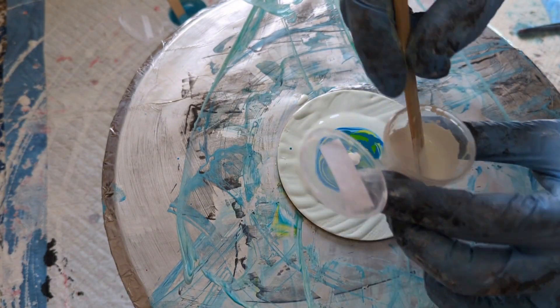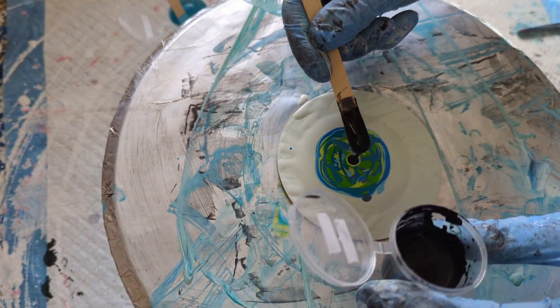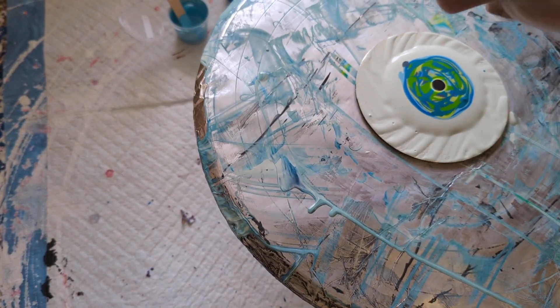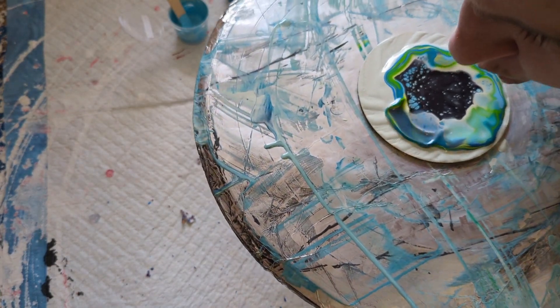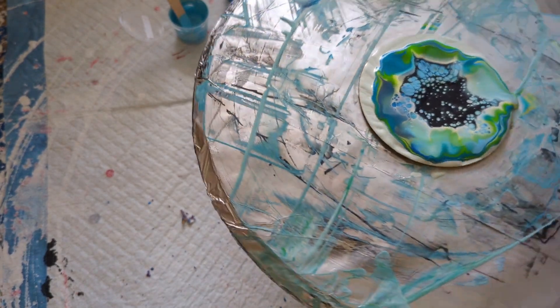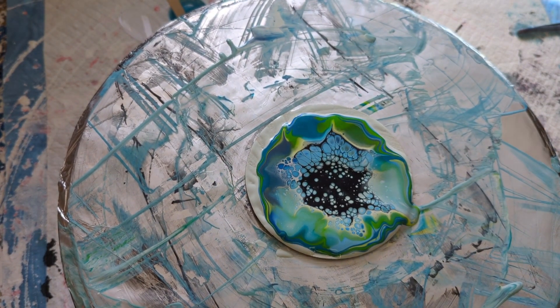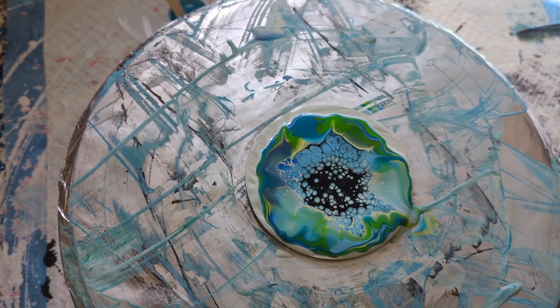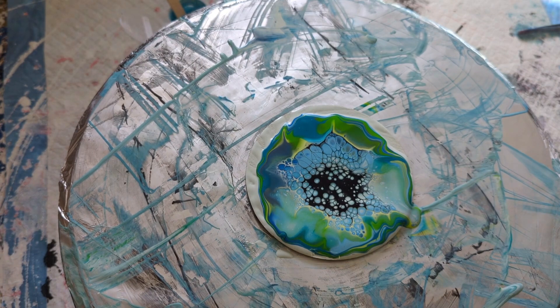White cell activator, freshly mixed up, works the best. Paint gray. I think my paint's gray — it's a bit on the thick side. Let's just give it a tiny drip of Australian flow medium to thin it down a bit.